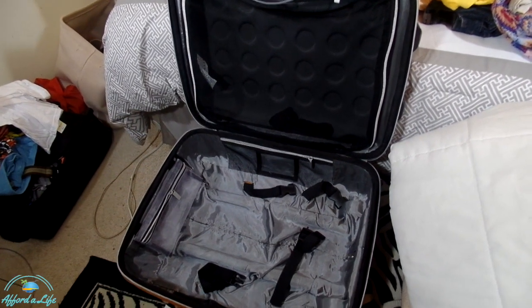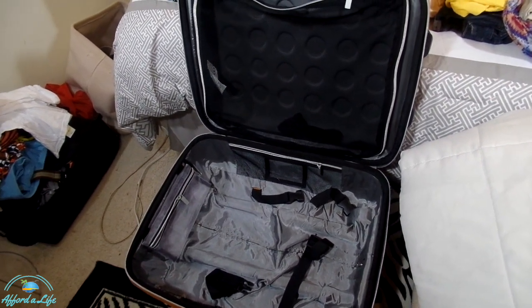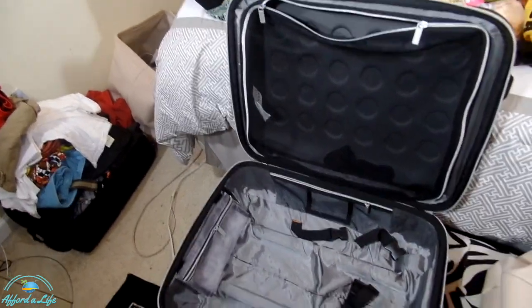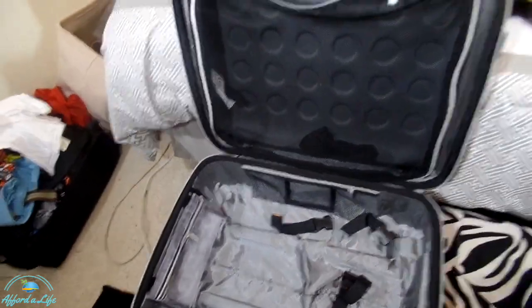I'll show you how I put all the clothes together, then show you how I get it all to fit in my little carry-on right here, and also my personal item bag — which might be a little bit bigger than most personal item bags you've seen, but this is typically what I do when I'm traveling.